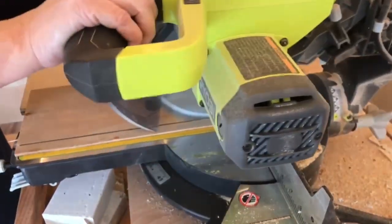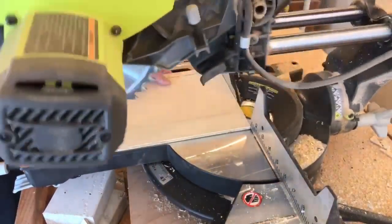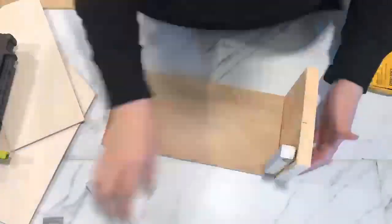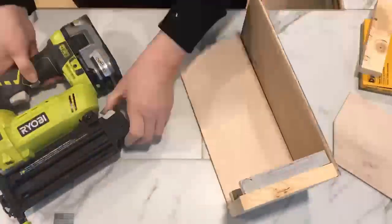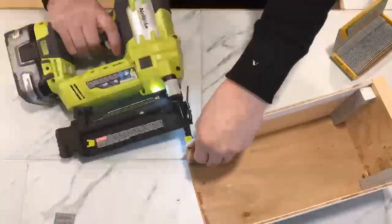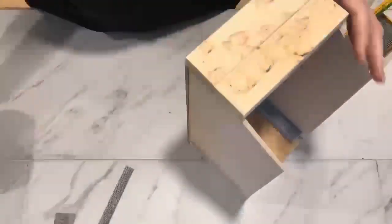So we decided a feed bin style box would be the best design and we could add a hinged lid on the front to hide the pods. This would make it really easy to just dump entire boxes of pods into the bin without much effort and we could also hold a lot of pods. So as you've seen, we cut all the wood to our custom size and then we angled the front to give it that feed bin look and also a place to attach a hinged lid.